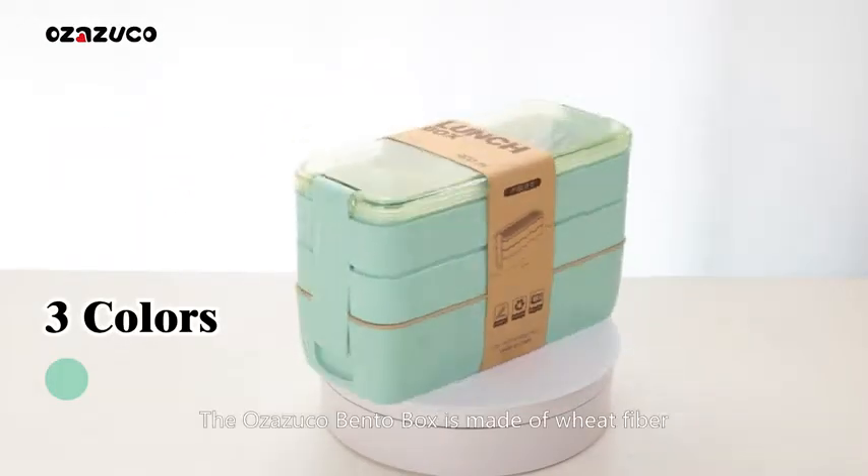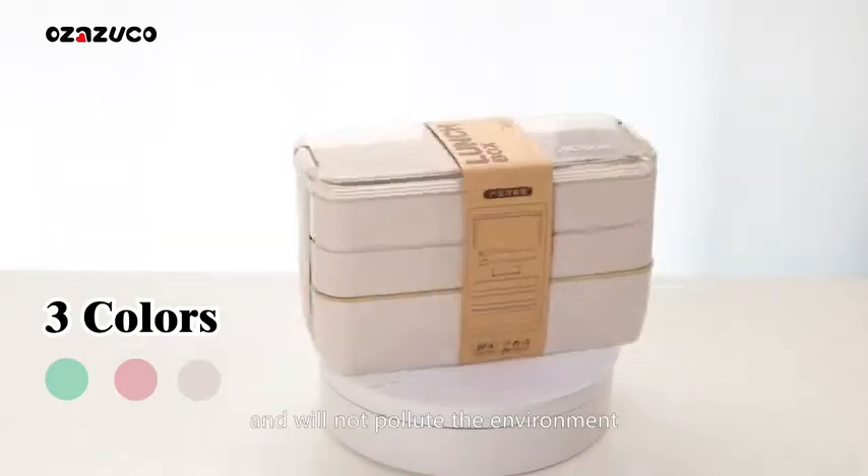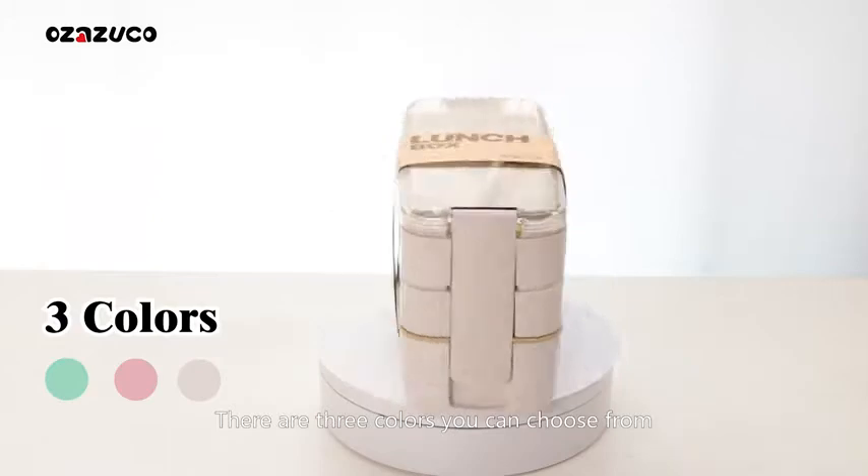The Osuzuko Bento Box is made of wheat fiber, which is green and environmentally friendly and will not pollute the environment. There are three colors you can choose from.